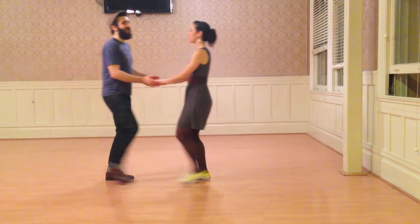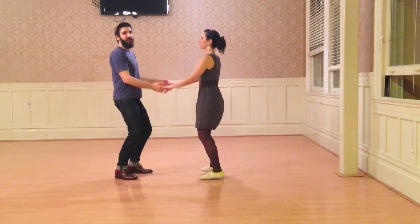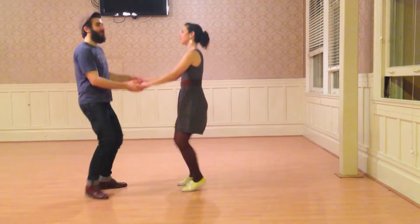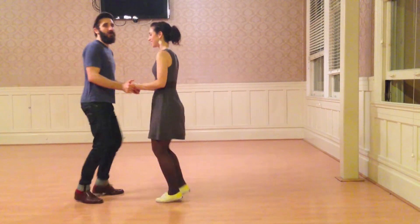And then we blend right into the triple steps. And here we go to stretch — one, two, three, four, and then press.